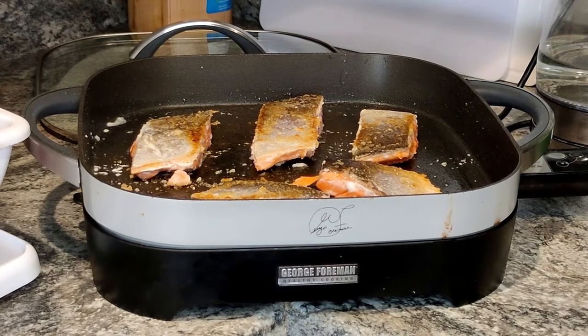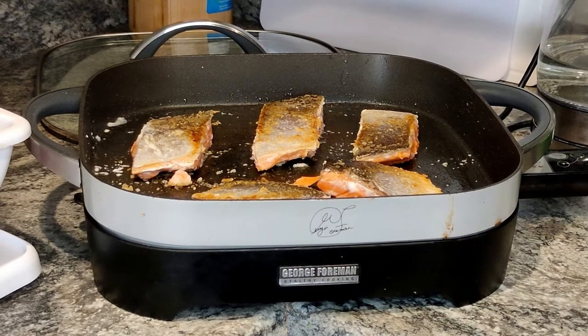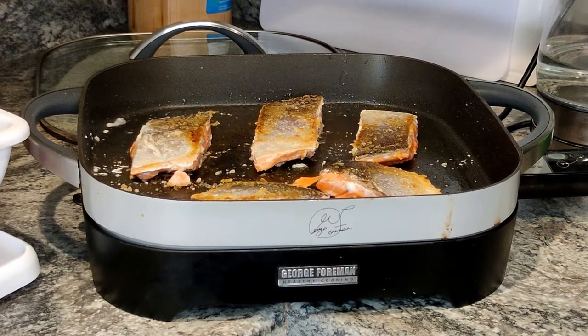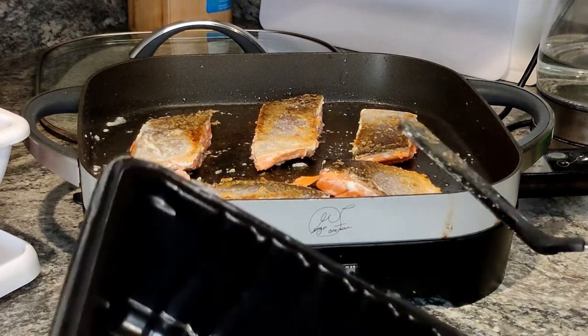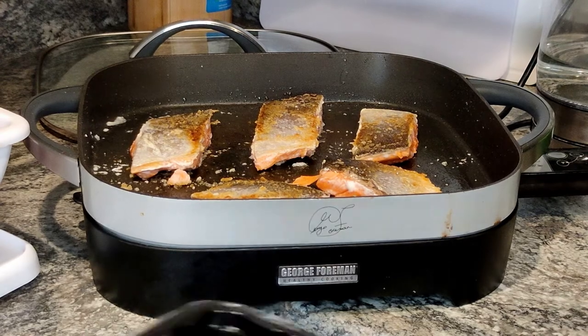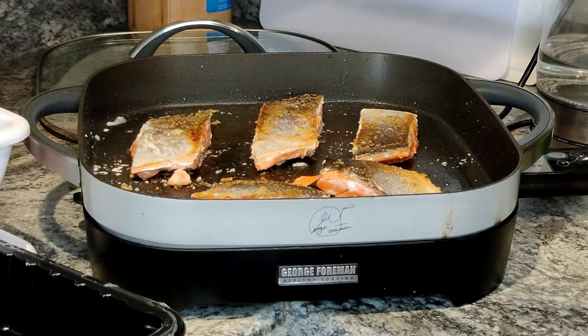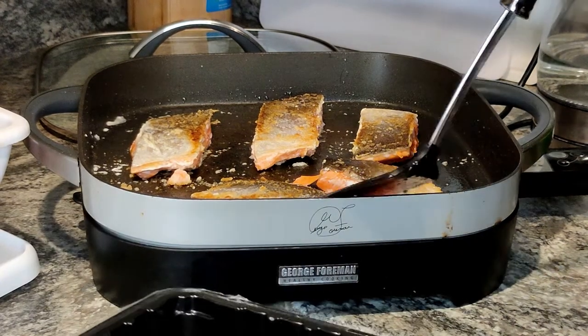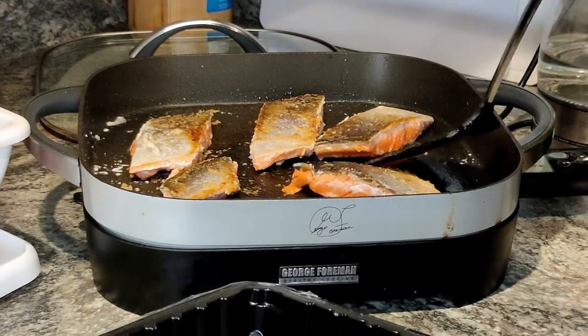Okay, there's the one minute timer. I'm taking them off. The rice, oddly enough, is still not done according to the rice cooker. I'm trusting the rice cooker because it's starting to look better, but I'm going to set these aside — maybe I'll put some paper towel in here first, or no, I don't know, should be okay. Let's see what they look like.